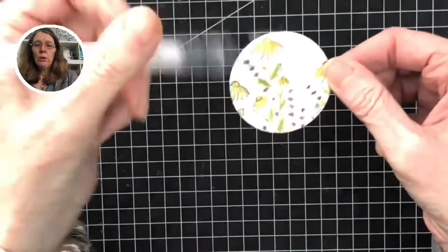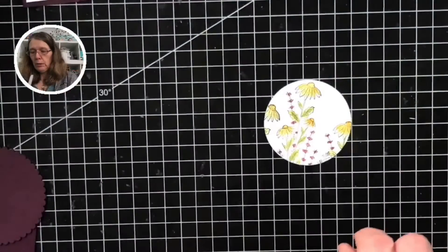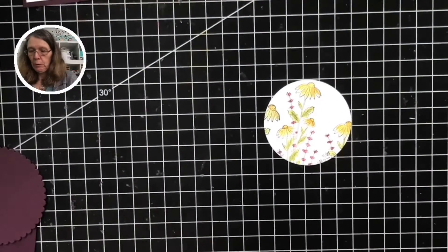Absolutely gorgeous. What you could also do is go round with blue to give a little bit of blue sky if you wish.